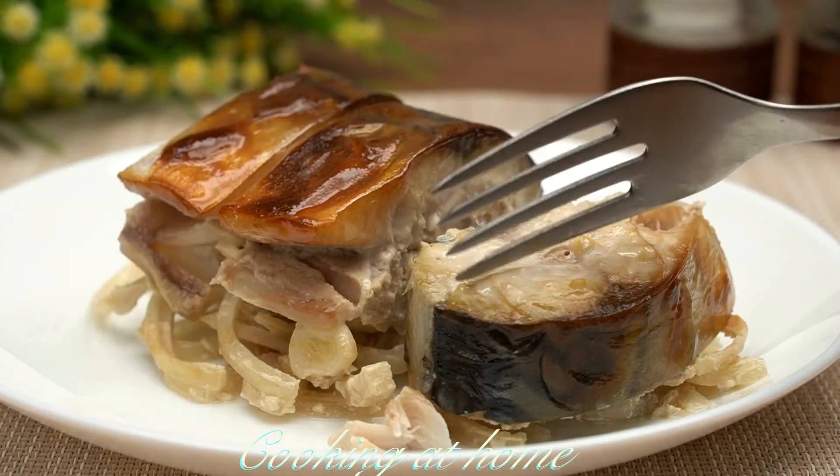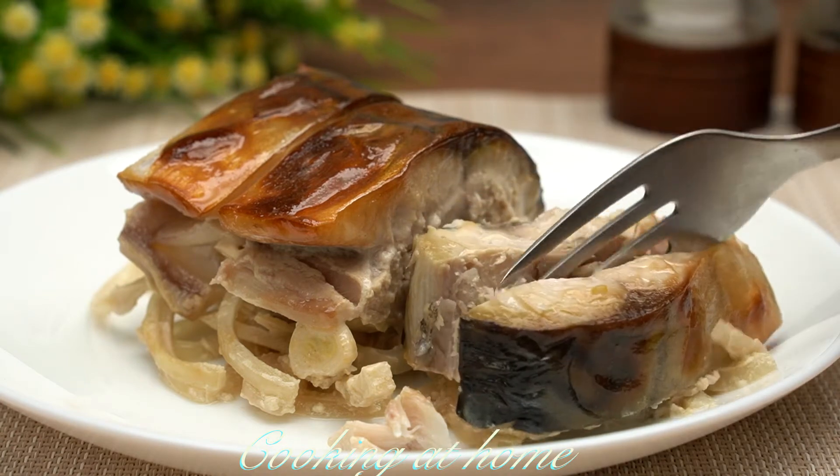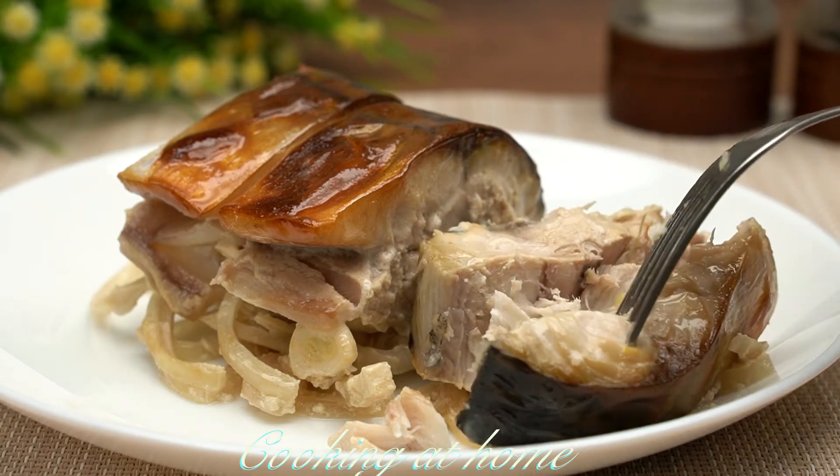I'm using three slices for the portion sizes. I hope you enjoy this video, and if you did, try this recipe out and give me a like and subscribe to my channel to see more of my videos.